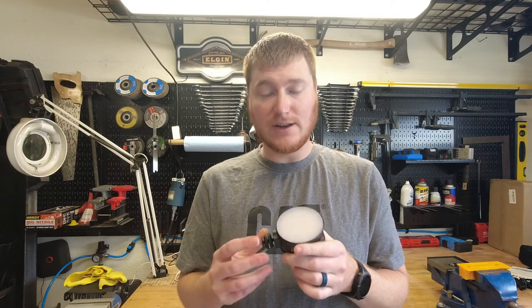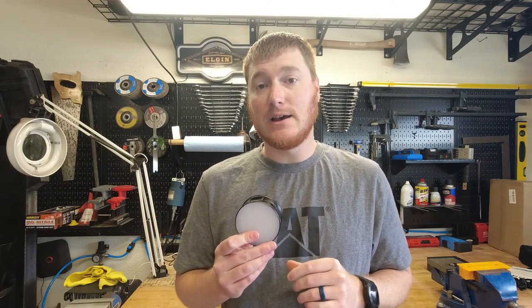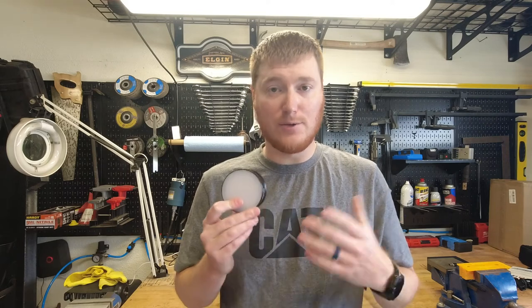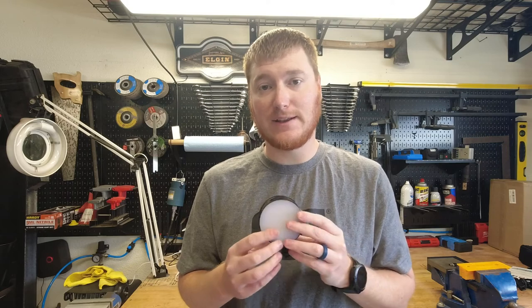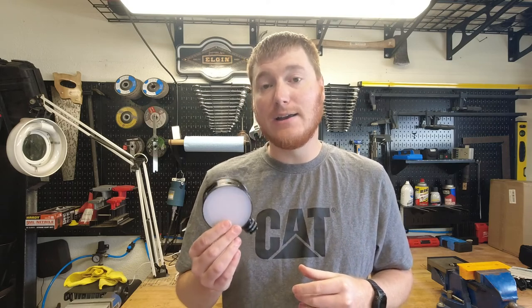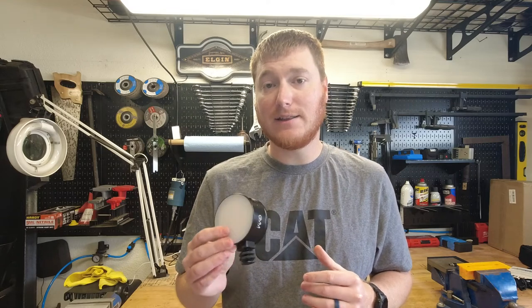One thing to note: it is not waterproof, so you don't want to use this out in the rain — at least not without some sort of protective covering. You could probably use a plastic bag or saran wrap and get by, but for long-term sustained outdoor use I definitely would not recommend it. That's just not what this is built for.